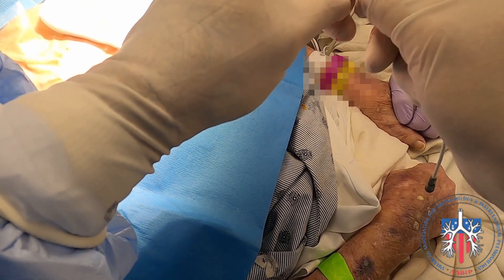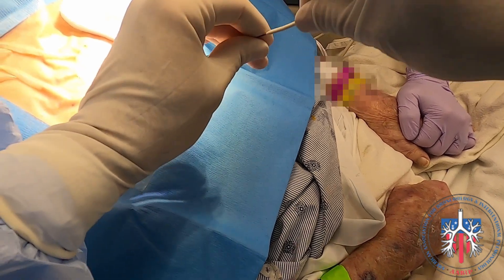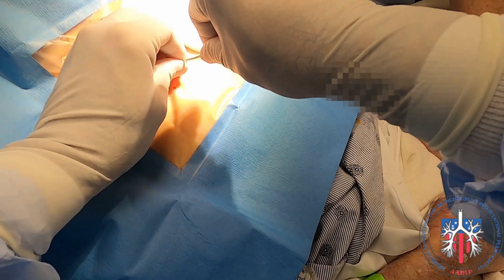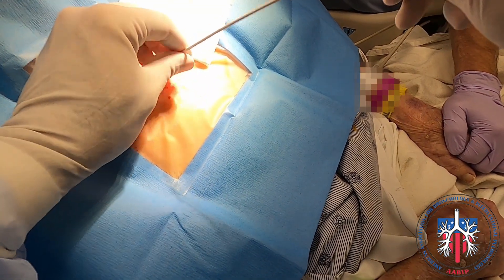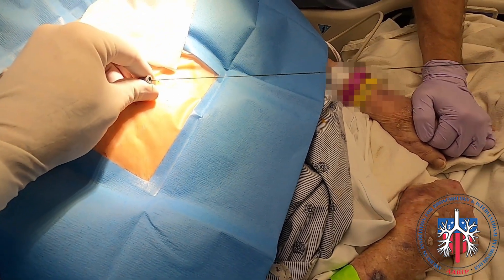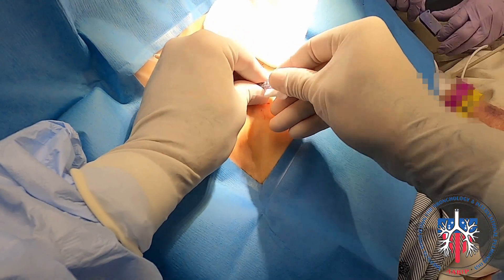The catheter is passed over the wire, making sure that the wire comes out on the other end of the drain before inserting it into the pleural cavity. Once the catheter is in, the wire is removed and a three-way stopcock is attached to the end of the catheter.